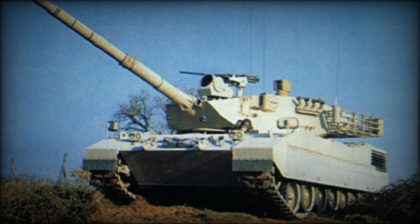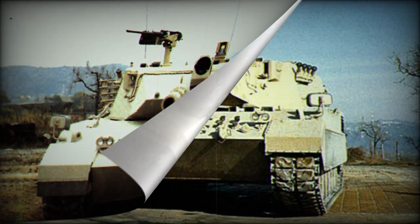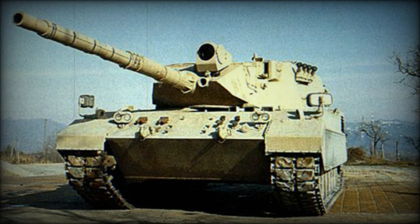The OF-40 MK.2 is an improved version fitted with a gun stabilization system, a new Galileo digital fire control system, and an LLTV camera mounted on the turret mantlet. In 1985, the United Arab Emirates ordered a second batch of 18 MK.2 tanks. Furthermore, all previous OF-40 MK.1 tanks were upgraded to this standard.